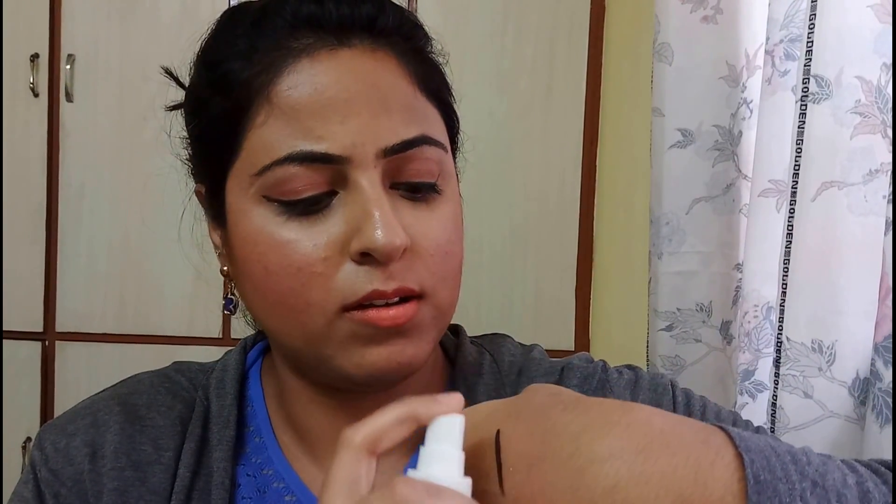It's been 40 seconds now and I am simply running my finger on top of it, and it is not smudging, which is quite good — it is smudge proof. Now I'll be showing you whether it's waterproof or not. I have the spray bottle of water and I'll simply be spraying the water on it. Now I am just running my finger on top of it, and as you can see it's completely gone.